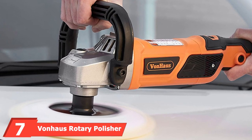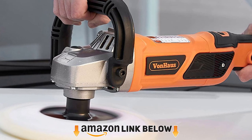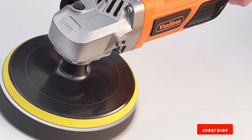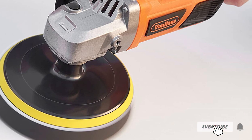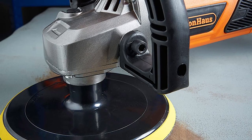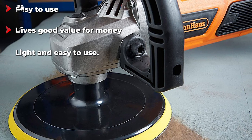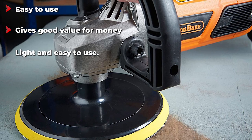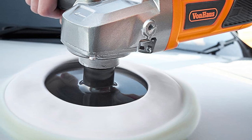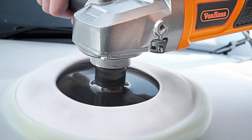Moving on to number 7 with the Vonhaus Rotary Polisher Sander. This polisher has made it to the list of best car polishers for beginners because of its extremely affordable price. It offers a great number of features for only $80 — no other beginner car polisher comes close to such a low price. It features a 7-inch pad that covers a great amount of surface area and saves you a lot of time. It functions on 6 variable speeds and comes with 6 different kinds of pads for various purposes. Its motor functions on AC and requires a voltage of 120V.